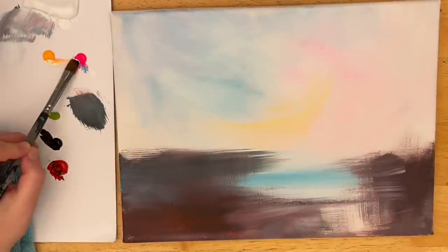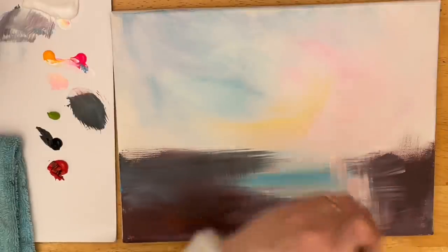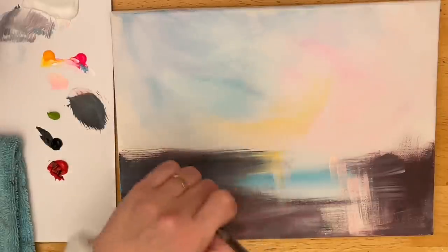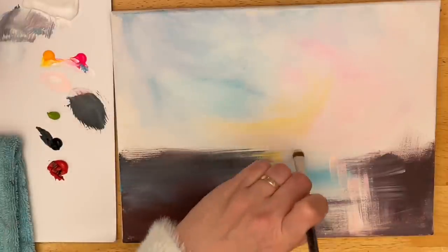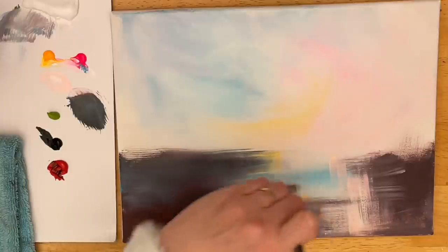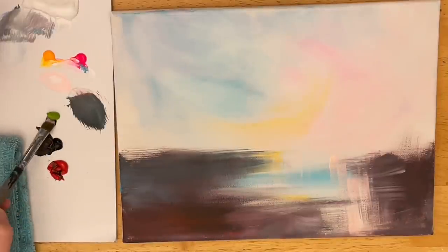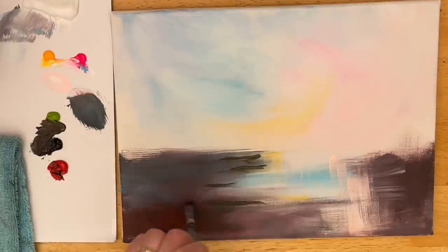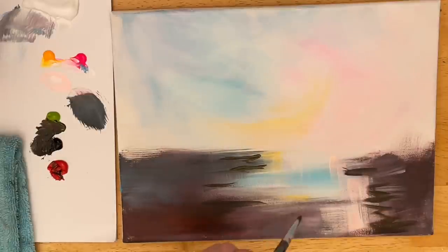You'll notice that I go side to side and then up and down — it also gives the water that reflective look. With a number four filbert brush, a bit of pink, white, and a little bit of yellow, I'm going to add some of those pretty colors in the water that we've got above in the sky. Then I'm taking some black, a little bit of red, and my light olive green, mixing those together, and pulling this in on either side of our pond with just a few little short brush strokes to add definition and shadow.